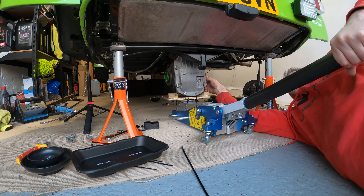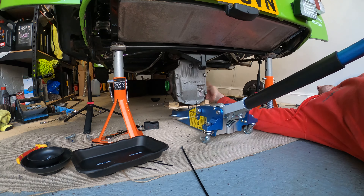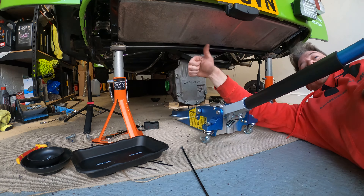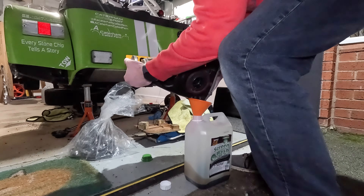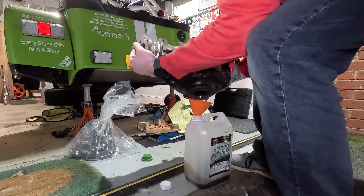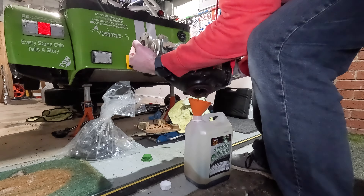Next is to drain the oil out of the diff. There isn't actually a drain hole — only a fill hole — so I emptied the oil out through the drive shaft hole. I forgot how heavy the diff was, so this probably isn't the ideal way. Afterwards I realized I should have laid it on its side on a plastic tray — that definitely would have been a lot easier and would have saved my back.